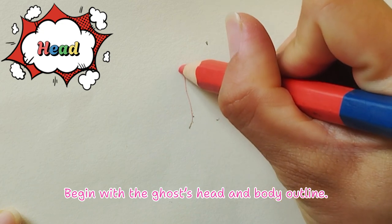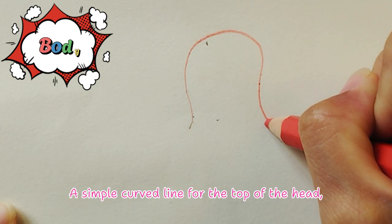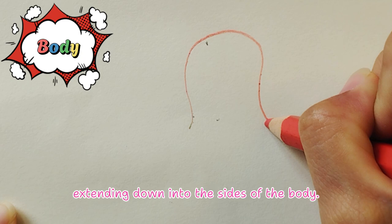A cool ghost Halloween candy. Begin with the ghost's head and body outline. Step 1: a simple curved line for the top of the head, extending down into the sides of the body.